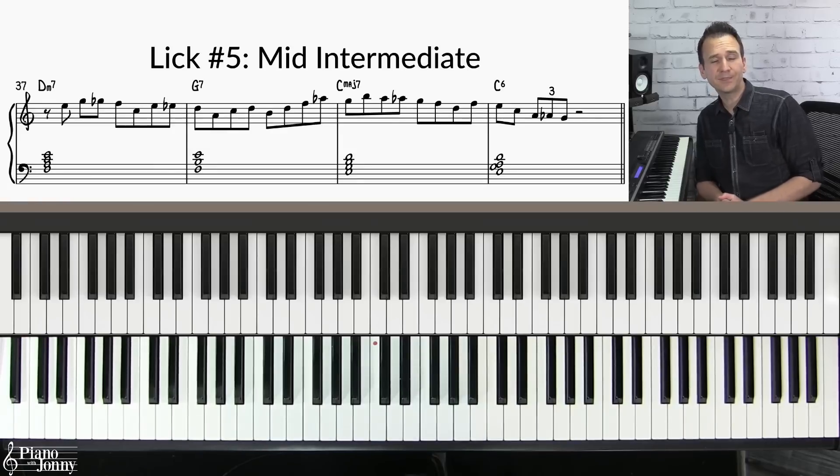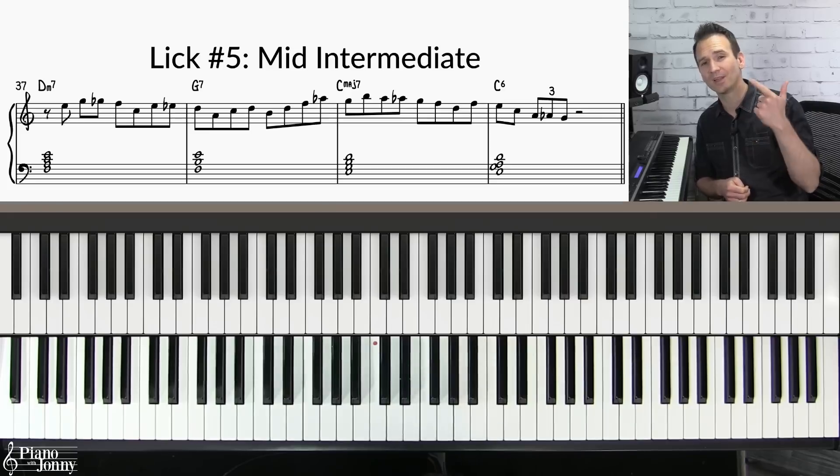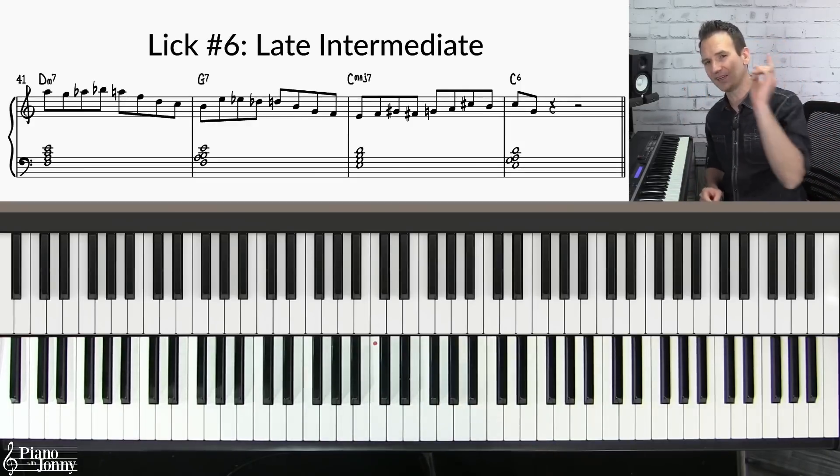If you want to do a deep dive on upper and lower neighbors, check out our course 'Two-Five-One Soloing with Upper and Lower Neighbors' — I'll put a link below. If you want to play a higher level jazz lick, this is lick number six at the late intermediate level.